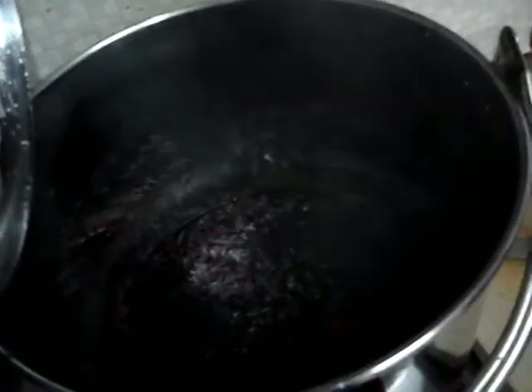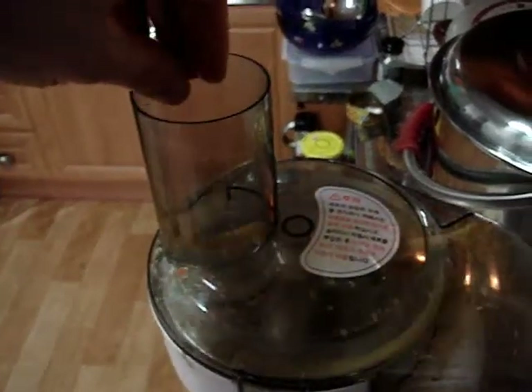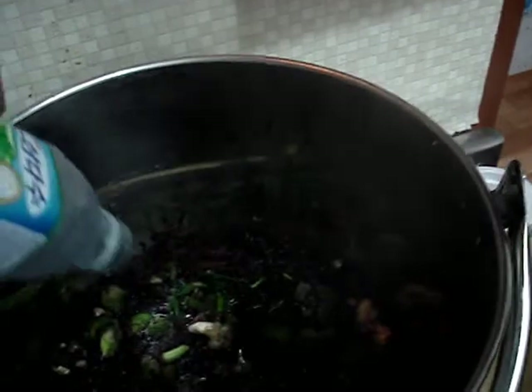I stirred it a bit, and you can kind of see everything's turning black from the rice now, but that's okay. Now I'm going to add the broccoli tops. They're tough, but not as tough as the other stuff, so they go a little bit later. I'm going to chop up some ginseng and flip the blade to chop. I'm also going to put a bit more water in here so it doesn't get burned. Here goes the ginseng, a little chopped up.